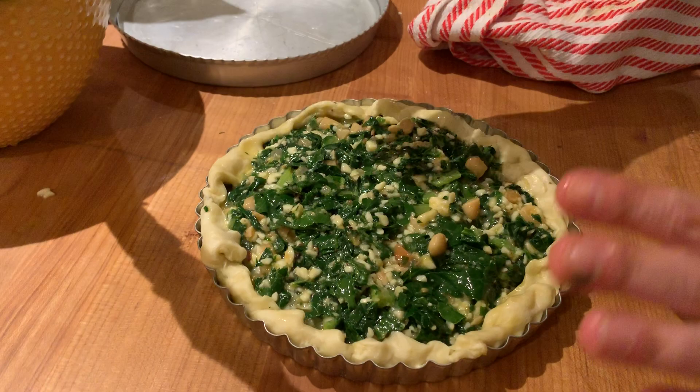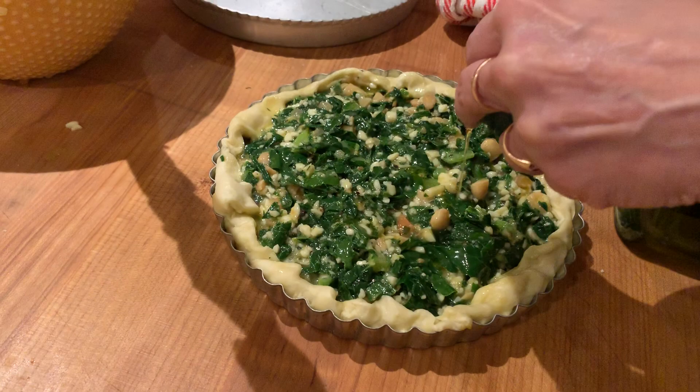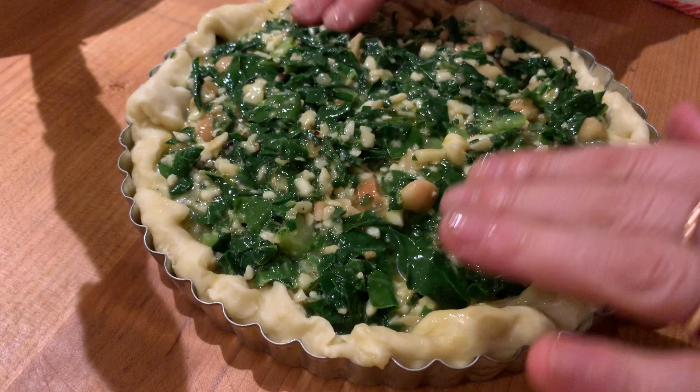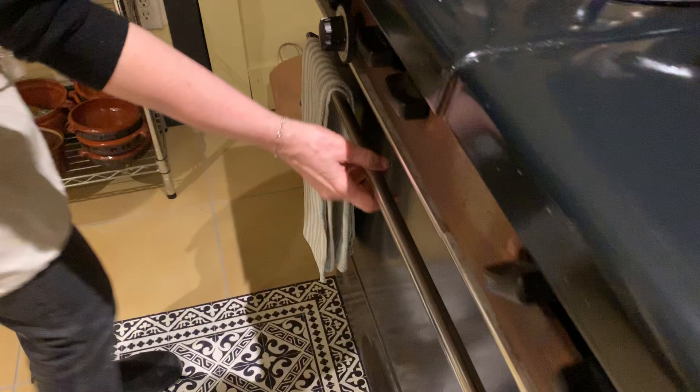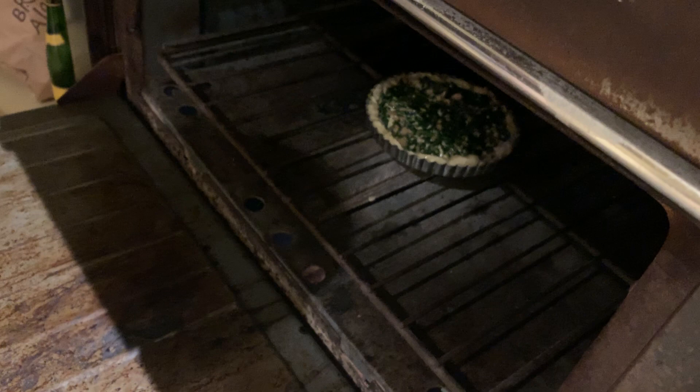I'm just going to give it a little drizzle of olive oil to keep it extra greasy — that's kind of my identity. So our Swiss chard torta is ready to go in the oven. I've got the oven on pretty high, about 425°F, with the rack on the bottom. Since I don't blind bake this, you need good heat from the bottom to keep the crust crisp. That'll take about half an hour — it's gonna be beautiful.